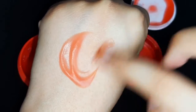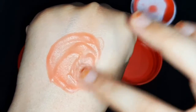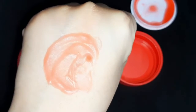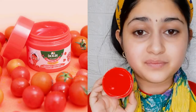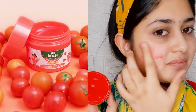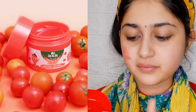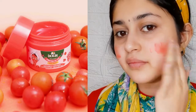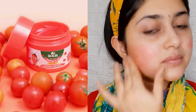It is not runny and not too thick — it is just right. You can apply it in a thick layer, a thin layer, or a medium layer. You can see the color and smell — it is like tomato, and I think it will work well.